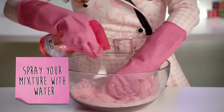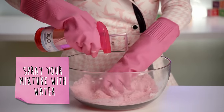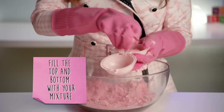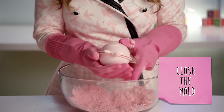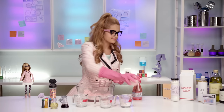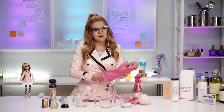Now, spray your mixture with just enough water so it doesn't crumble apart when you put it into the mold. Not too much agua! Next, fill the top and bottom of your mold with your mixture and close the mold. Make sure you close your mold all the way. Now we only have to wait doce horas — twelve hours!